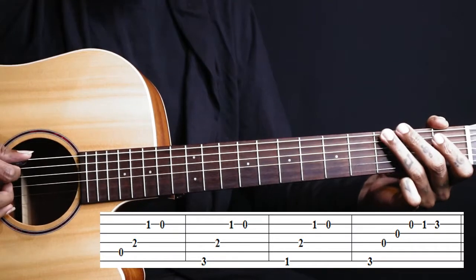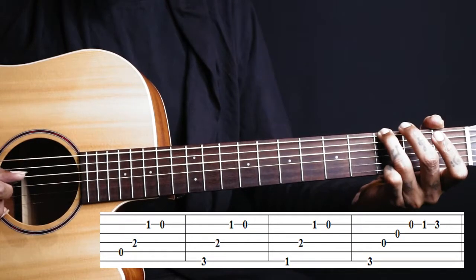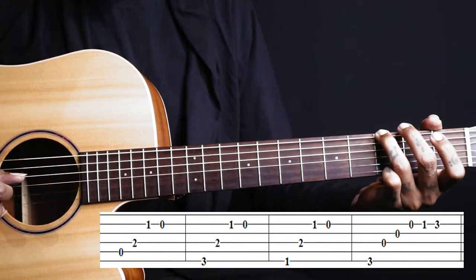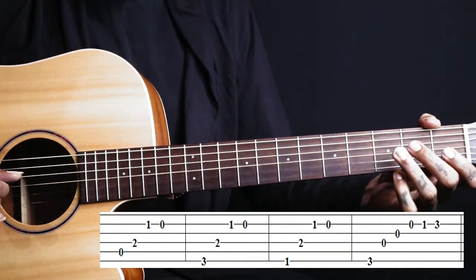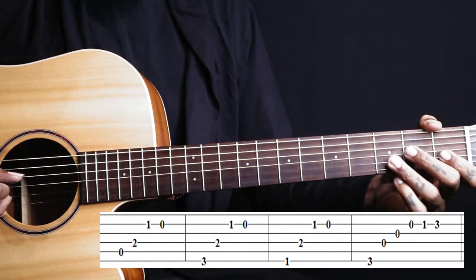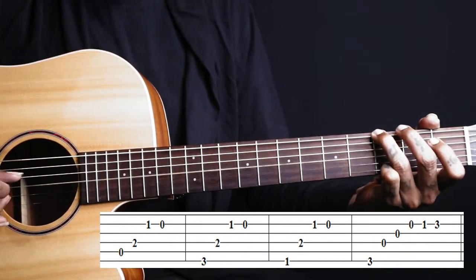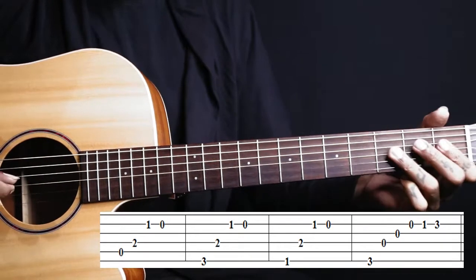Next, you hold sixth string third fret and pluck. So you have six, four, three, then second string open, then first fret and third fret. So those are the first four chords.